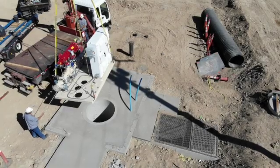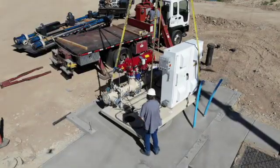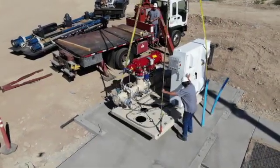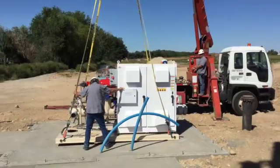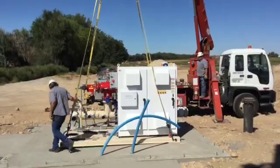Lift the station from the truck bed and lower it into position according to site plans. After checking for alignment, set the pump station onto its final resting place on the concrete pad.